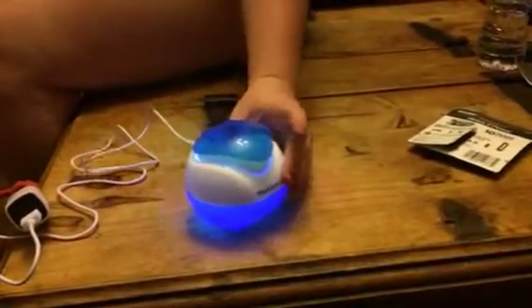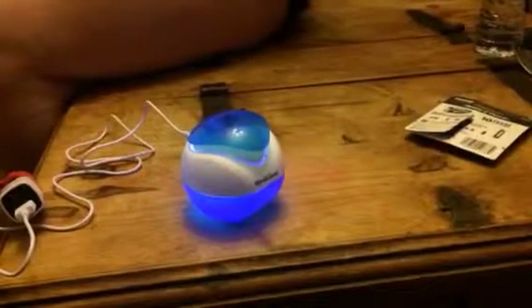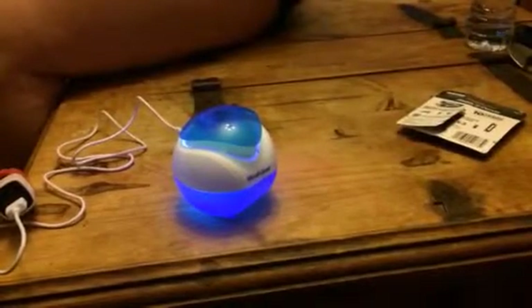It lights up and you have that little waterfall effect. You can also put some essential oils inside of it and it'll diffuse into the air, so it smells nice. It's just a great little air purifier.